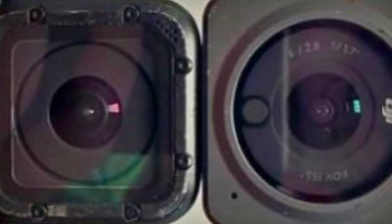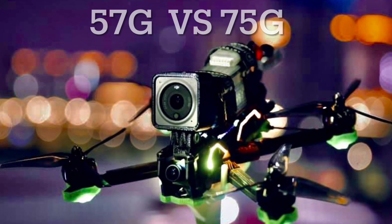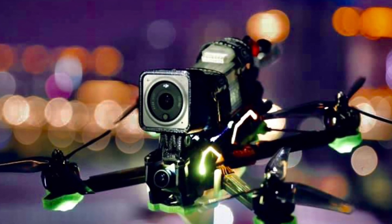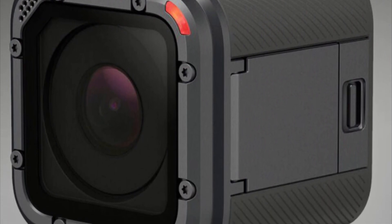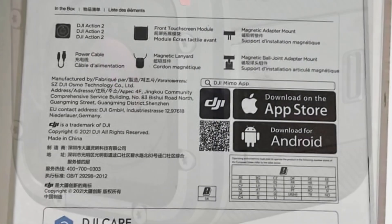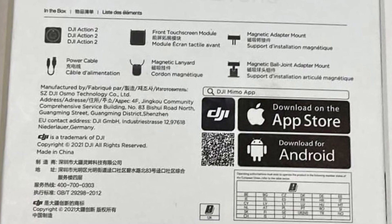Let's take a look at how much these cameras weigh. The DJI camera comes in at a feather light 57 grams compared to the 75 grams of the Session 5. Accessories for the Session 5 are numerous since it's been around for so long, but the magnetic feature of the Action 2 has already produced a line of magnetic ND filters.